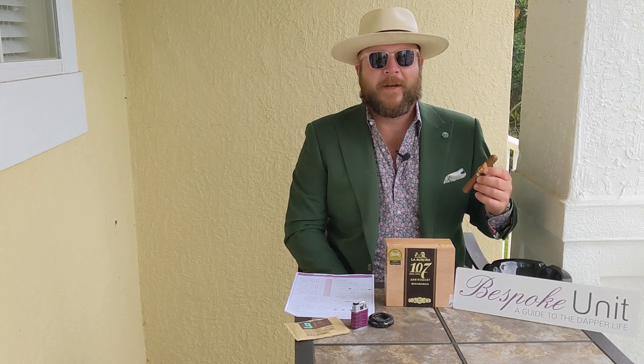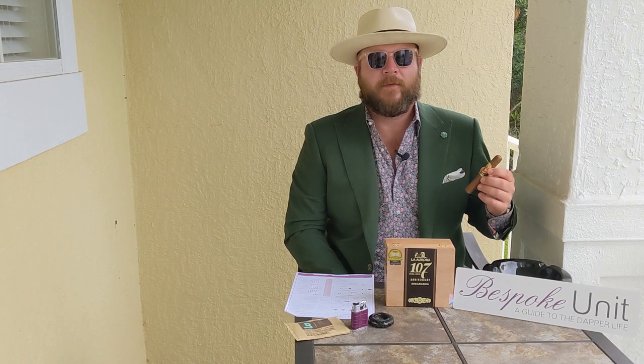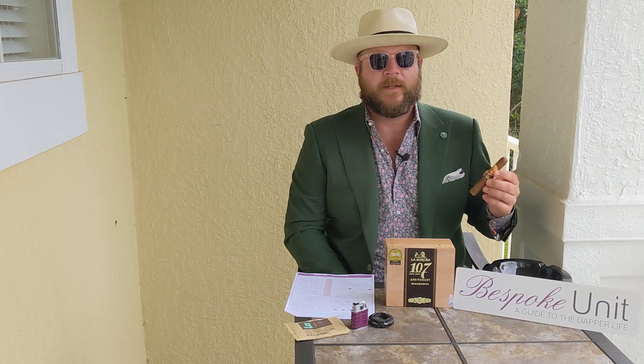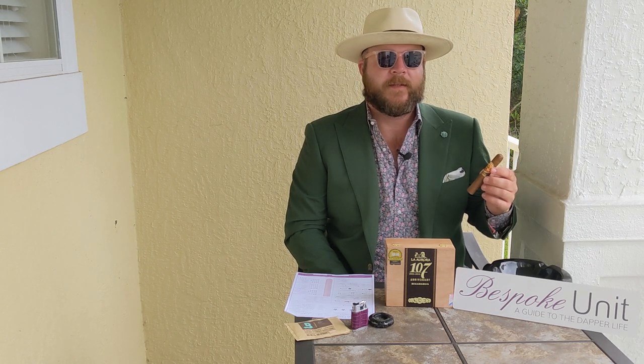Hello and welcome to Bespoke Unit. My name is Paul Anthony and in today's cigar review we're going to be reviewing the La Aurora 107 Anniversary Edition and the Nicaraguan blend specifically.